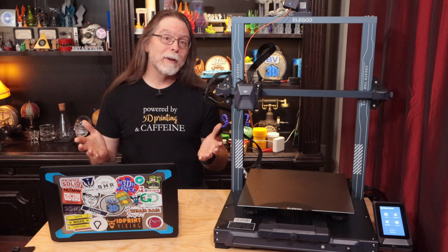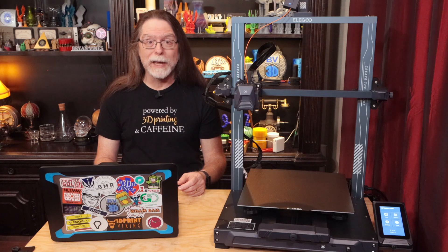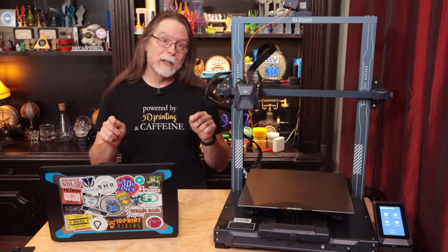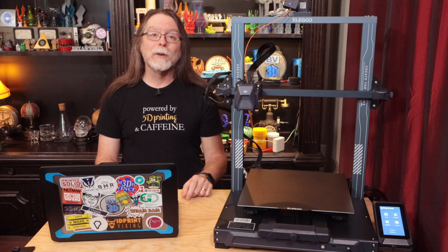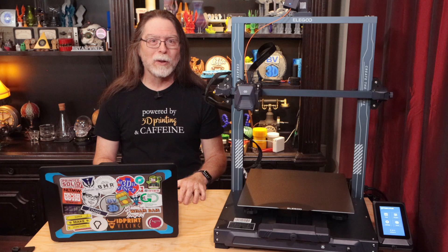In case you're wondering, I'm working on reviews of those two printers, which is what led me down this path to begin with. So if you're interested in either of those reviews, subscribe and click the bell so you get notifications when they're released. Well, 3D printing friends, that's about all the time we have for this episode. Now let's go print something cool.